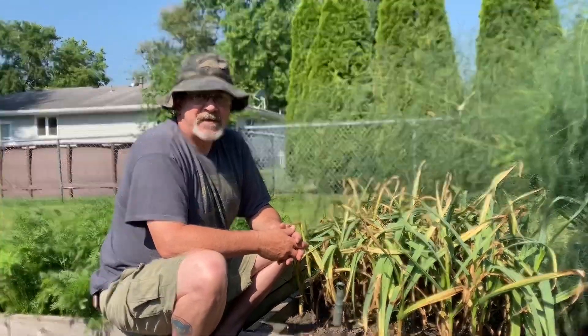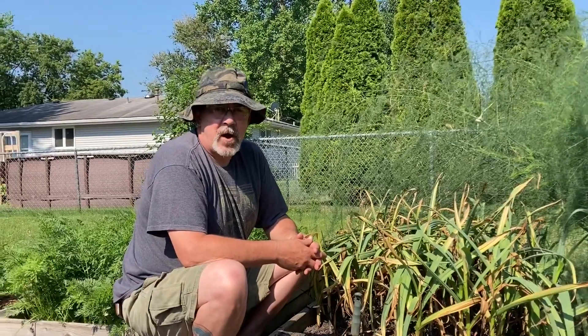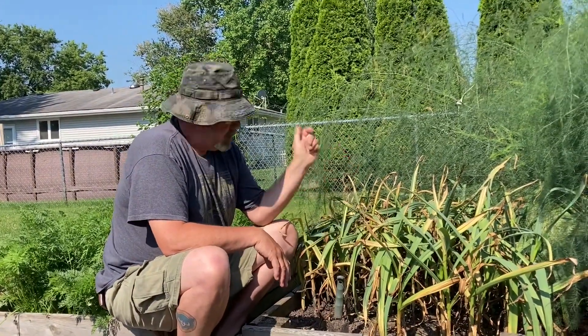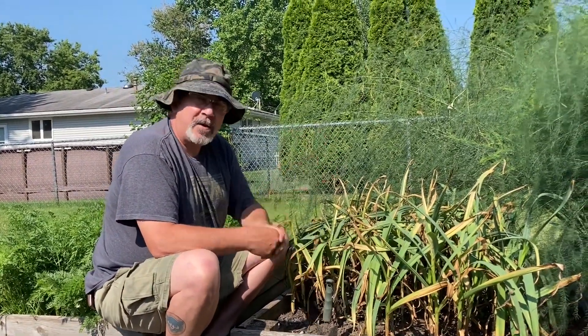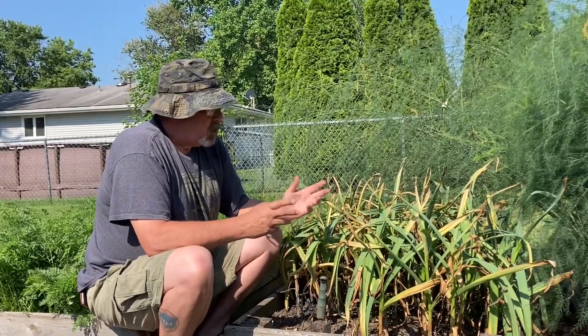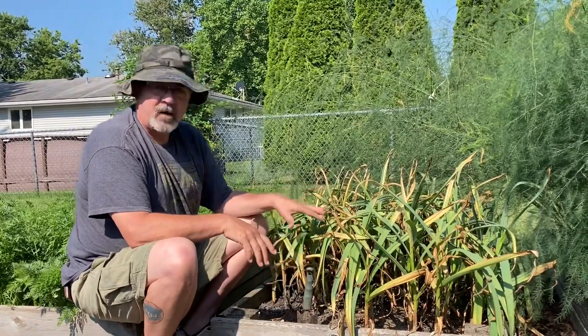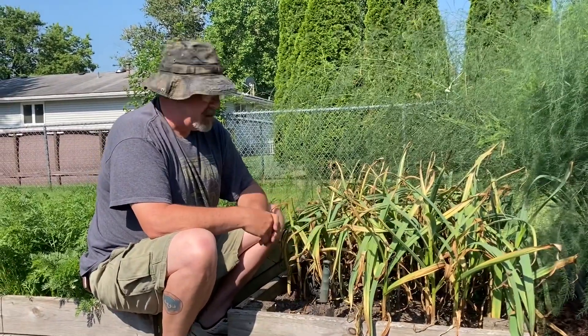Hey everybody and welcome to the Urban Anarchist's Garden. Today we're going to be talking about garlic. Back in the fall last year we planted this garlic bed. Fall is the best time to do planting. Winter comes through and early spring, and garlic is one of the first things that we see coming up out of the garden.